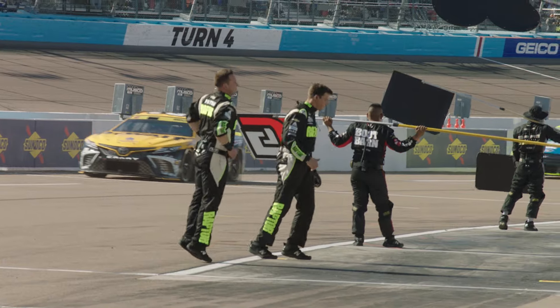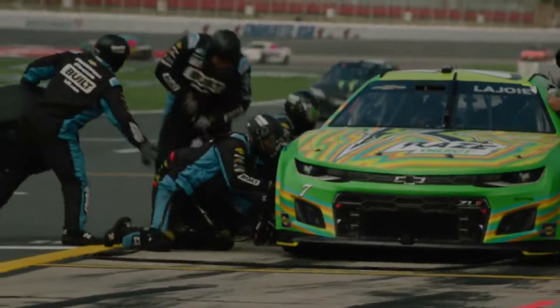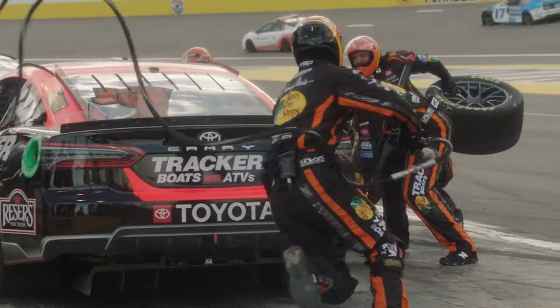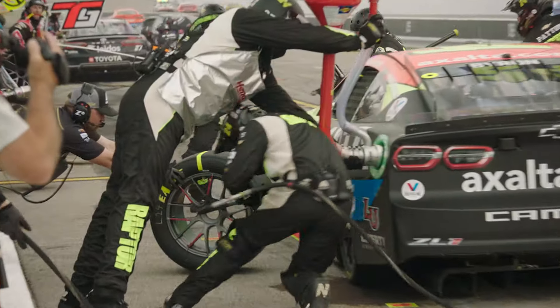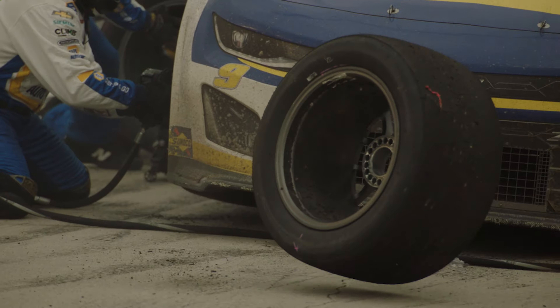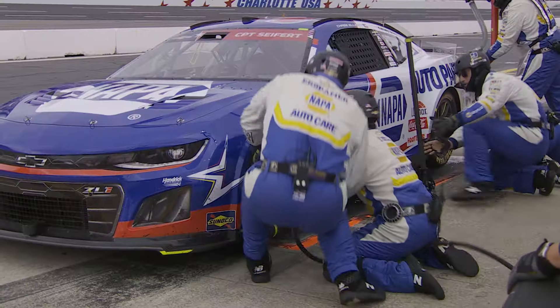In the NASCAR Cup Series, there are five pit crew members allowed over the wall. Let's take a look at the tire changers. The job, in theory, is simple: loosen the lug nut, take the tire off, and tighten the lug nut back down on the newly installed wheel. Then send your driver on their way.